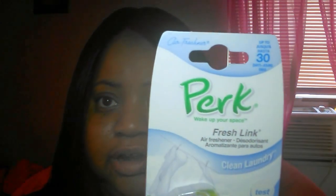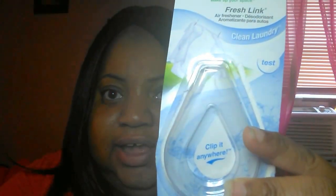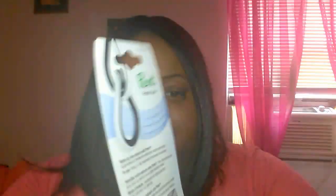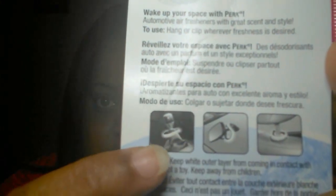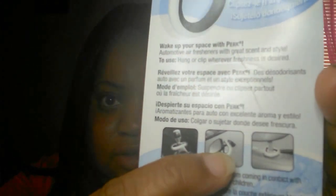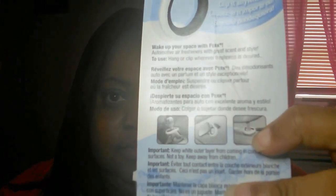This first item I already put in my car — it's a car air freshener by Perk, and it smells really good. I don't know this brand; it might be a Dollar Tree brand. It's white and black, shaped like this, and you hang it on your rear view mirror — it's real easy to clip on. You can also hang it in other places, like where your gear shift is, your rear view mirror, or in the headrest area of your seat.